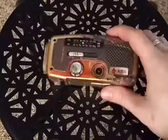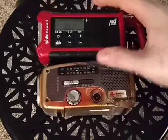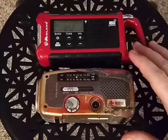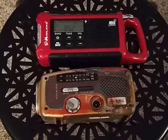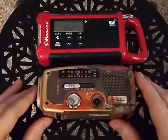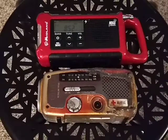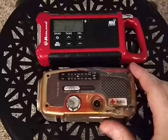So I have these two weather radios here — well, I call them weather radios, but I guess they're actually emergency radios. They do have a weather radio band. There's about 10 years of difference between these two in terms of when they were produced. Acknowledging that they are two different brands — one is Eton and the other is Midland — it is kind of hard to compare the two, but they are somewhat comparable.